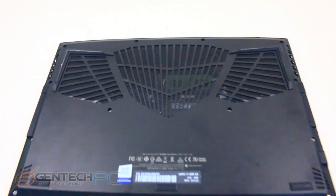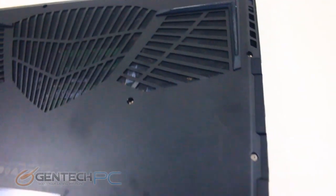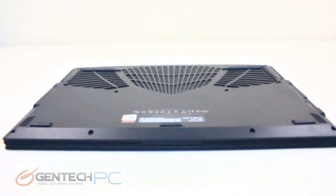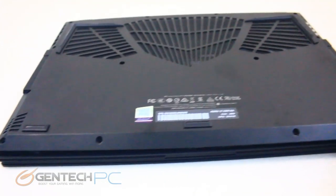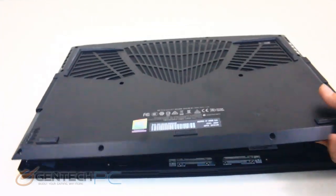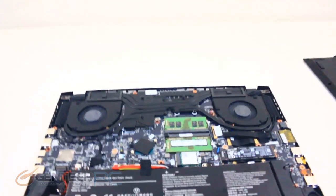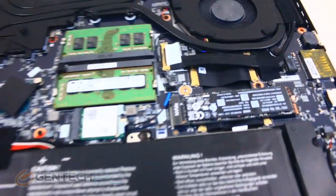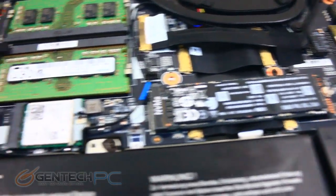Moving along, we're down to the last portion of our review: the minor disassembly of the system. You can see there are a lot of good ventilation openings at the bottom, which is probably one of the reasons the cooling is so good. We'll take all those screws around the outside off to get this apart. After removing many small screws, the bottom cover comes off to reveal the internal technology. Be advised that taking apart your laptop could void your warranty, so possibly order upgrades through us and we can take care of it while keeping it covered under your warranty.